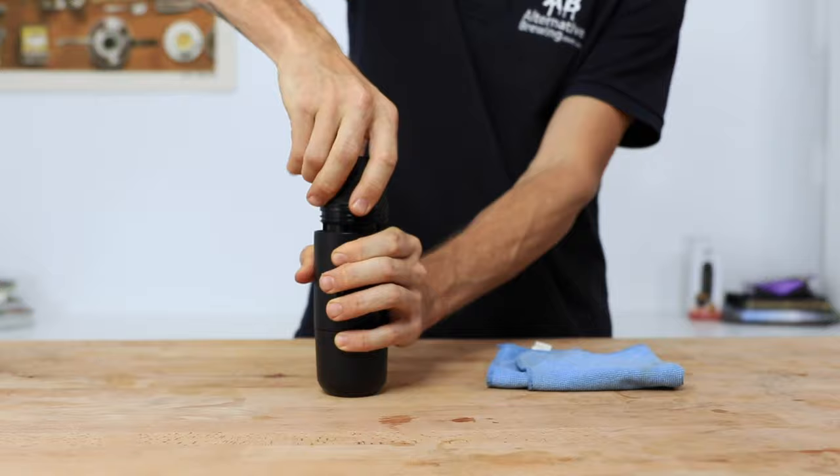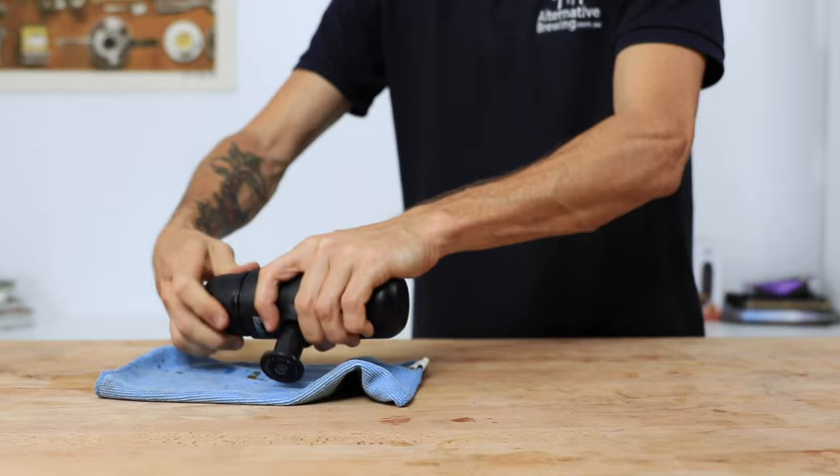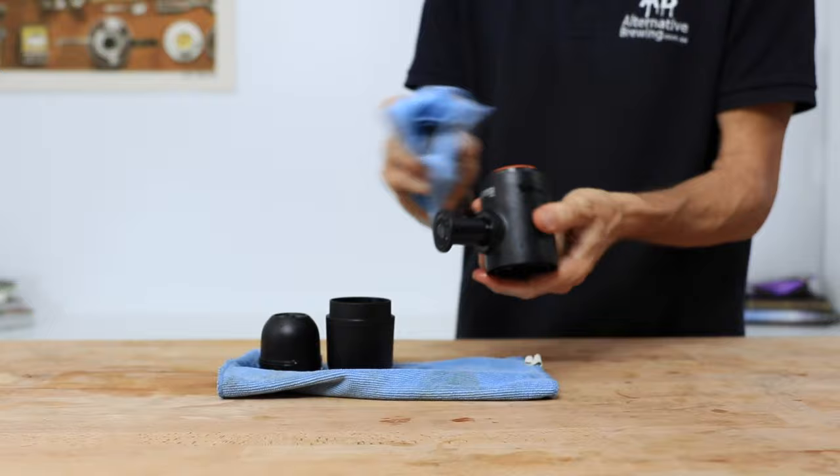For cleaning the Mini-Presso, it's as simple as removing the spent pod and throwing that away responsibly. I would suggest running a warm water cycle through the Mini-Presso to clean out any remaining coffee — it also makes sure that the pump stays clean. Rinse the cup and the rest of it under water before drying it and placing it all back together.